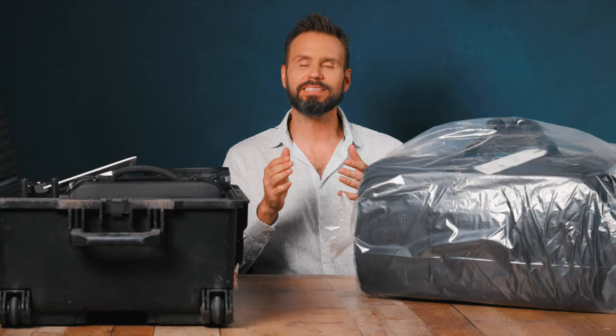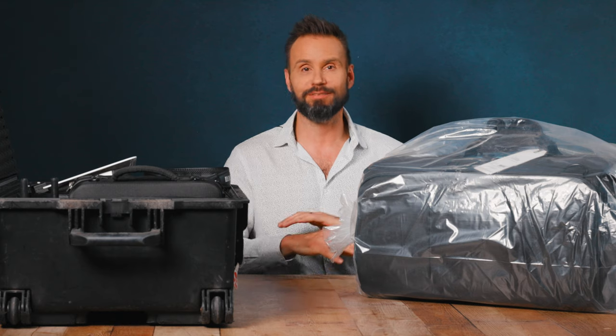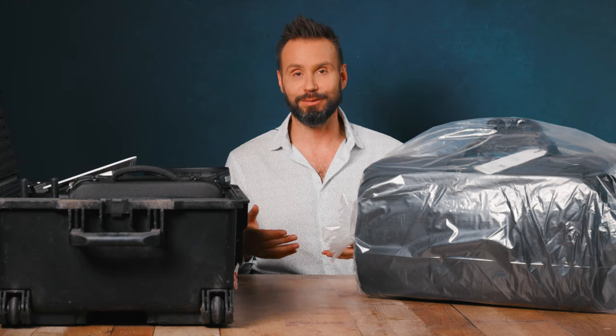Welcome back everyone — if you could please like and subscribe I would really appreciate it. So I started shooting video about 13 years ago with the very first DSLRs, and at that time I was making behind-the-scenes videos for YouTube. But I found that I was putting in a huge amount of time and not getting a lot of return on my investment, so I stopped doing it. Boy, was that ever a mistake — I probably would have millions of followers by now.